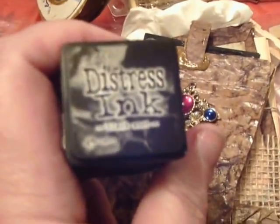The boot is all done in faux leather and covered in Mod Podge. It's all colored with distress inks, which I use quite a bit of. I love these things — I have a stack right here. Distress ink.